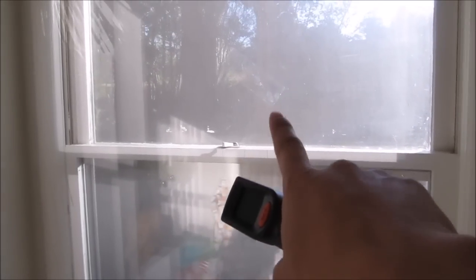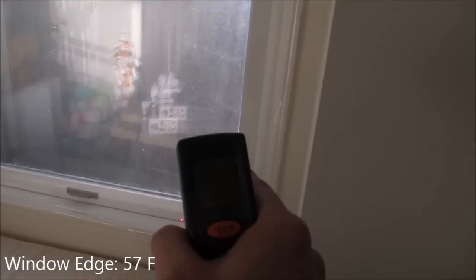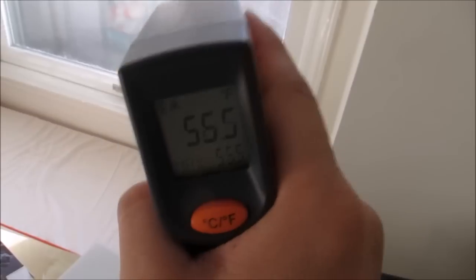I finished installing the film on my windows — it was pretty easy to apply the double-sided tape and then start on one side and put it all together. During the process, I was using a knife to cut the excess, but I accidentally poked a hole, so I had to put a piece of tape over it. I didn't feel like taking the whole thing apart.